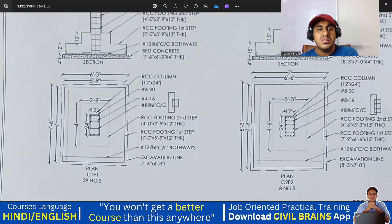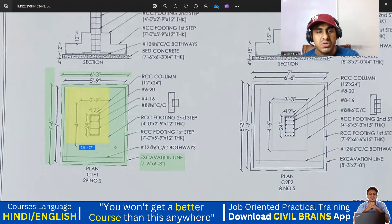So how this step footing is done — very simple. This is your excavation. You're going to do excavation and it is mentioned here — you're supposed to do a 6 feet excavation by 7 feet 6 inches. Once you do the excavation, you're going to put the PCC. This outer one is your PCC. This is my first step — RCC footing first step: 7 feet by 5 feet 9 inches, and the first step is 12 inches thick. Then comes my second step.